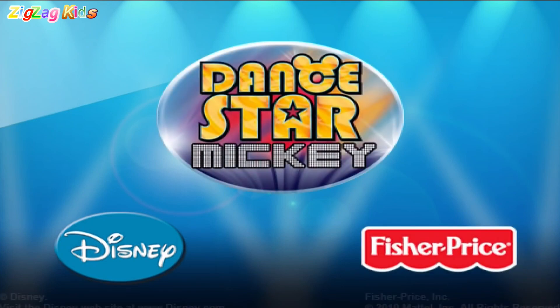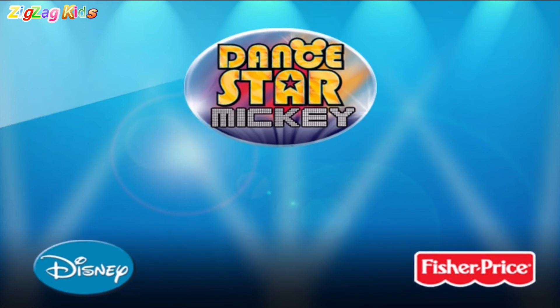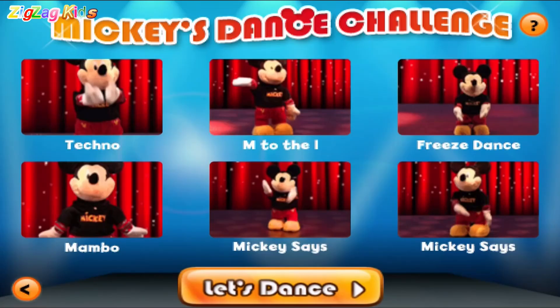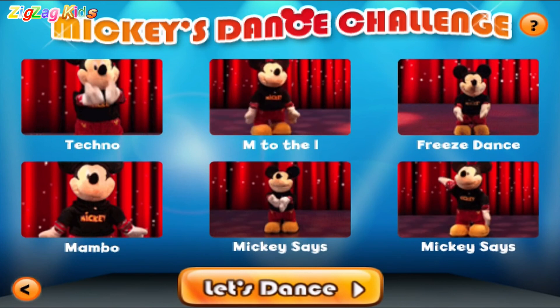In the house! Let's dance! M to the R-R-Z to the K-Y. Touch three dance moves with your finger to make your own dance. Or you can shake the phone to let Mickey pick.